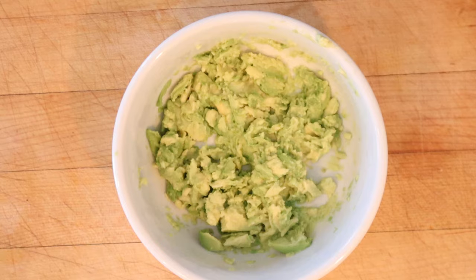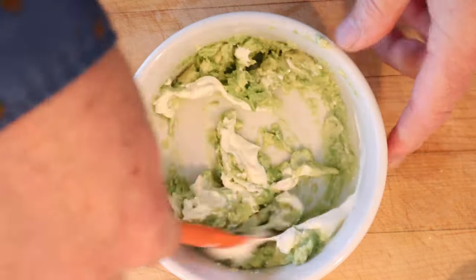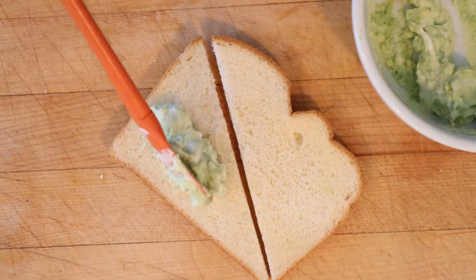To mashed up avocado, we add sour cream, salt, and lemon juice. Get that all mixed together. Then we put that on the bread.